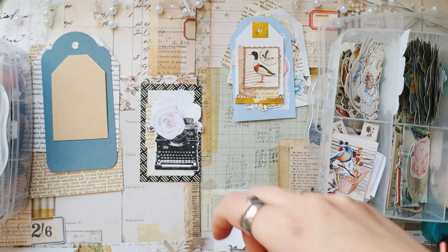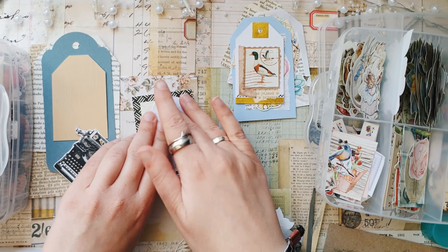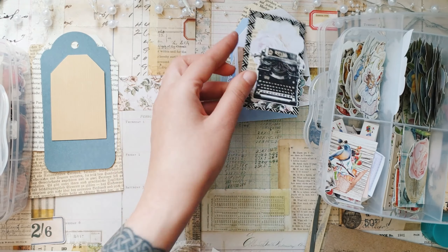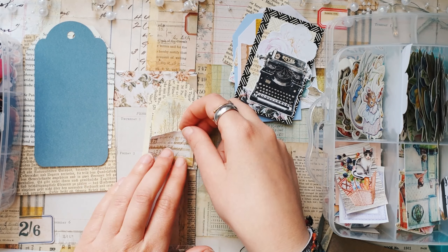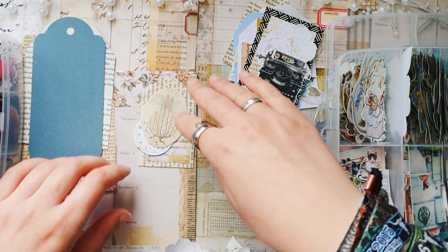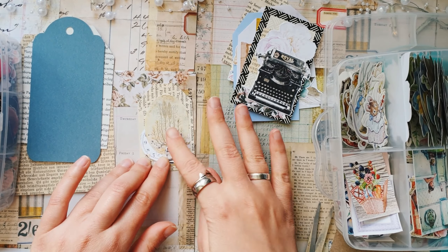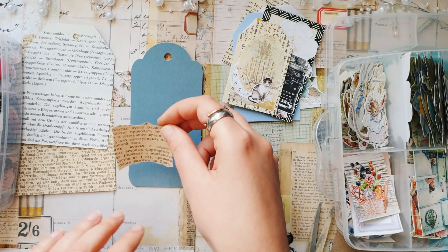I feel like all these tags — I don't know yet how they will look in the end — but I feel they will fit very well in my spring journal, because most of the things I have in this box are different images of animals, flowers, and nature. All the things I usually use for my journals, so I think all these tags will be really great for my spring journal.